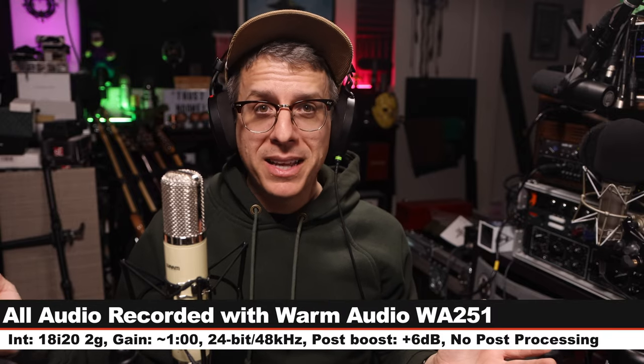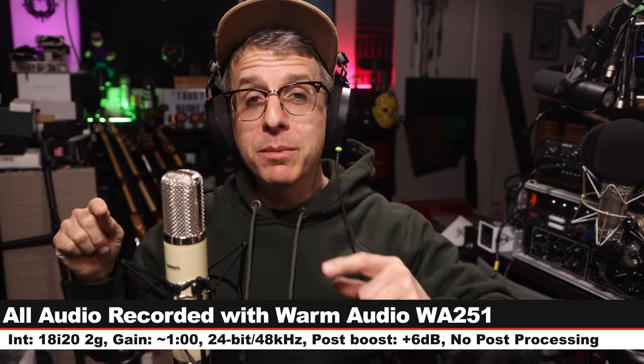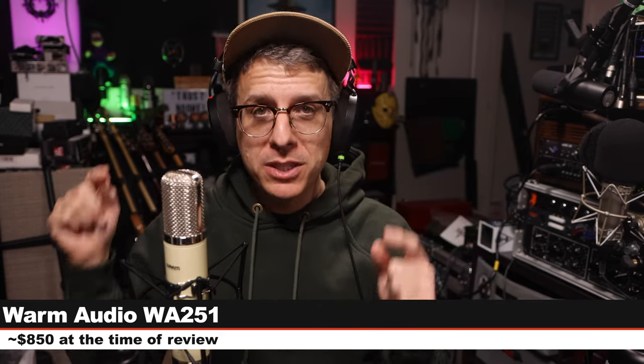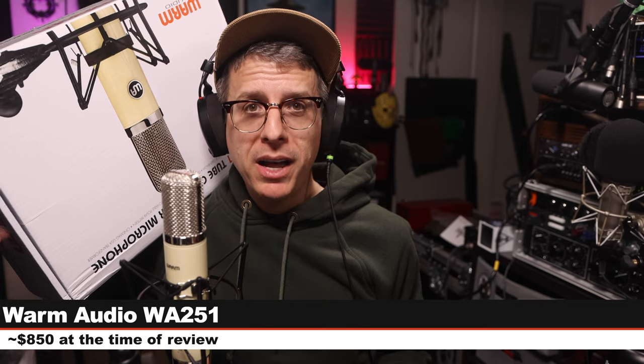Greetings earthlings and welcome back to Podcastage — tube microphone review time. Today I am covering the Warm Audio WA-251. This microphone costs about $850. I did buy it with my own money and if you want to check it out I'll throw some links in the description.